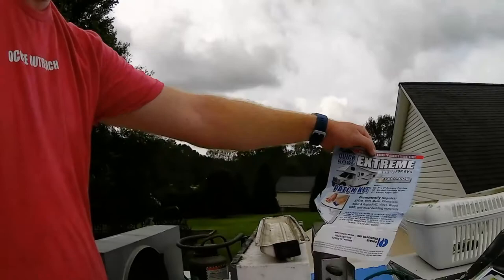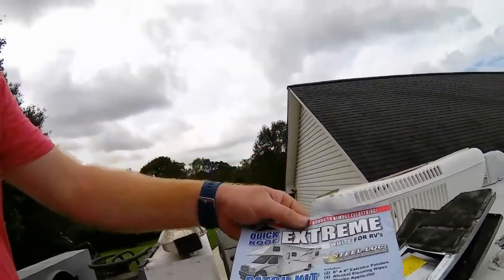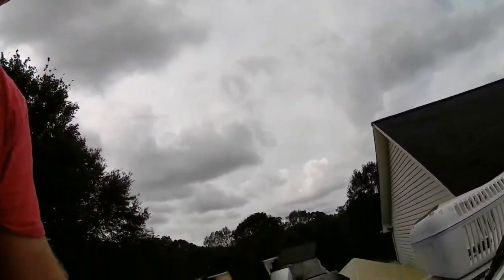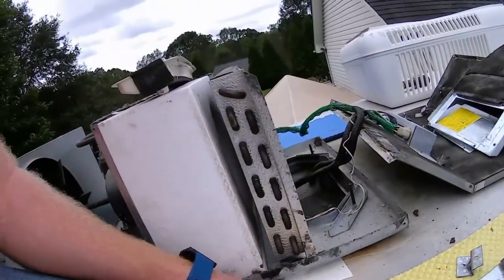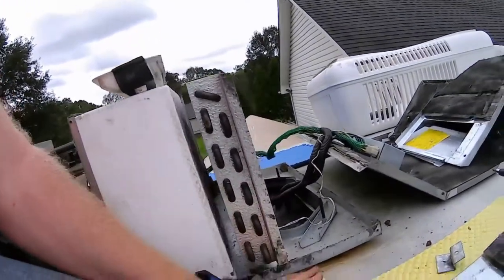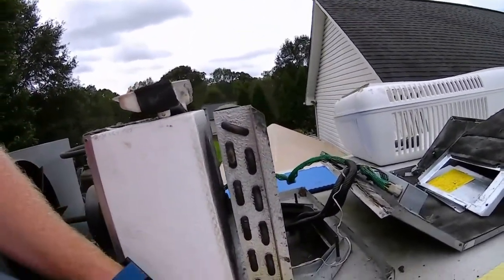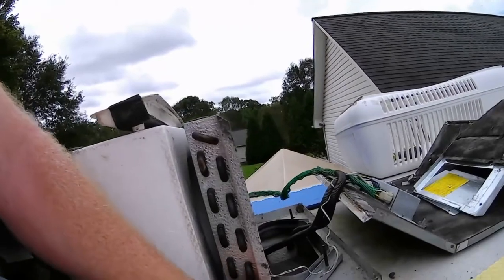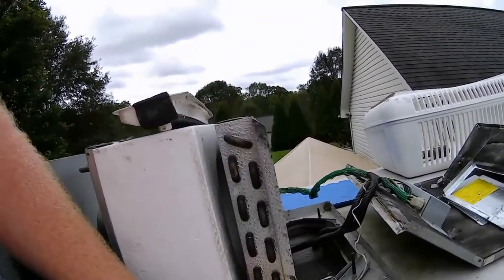I also noticed that where the drain pan was sitting on the roof, it had actually rubbed into the EPDM layer of the roof. So what I did was use some Quick Roof Extreme patch kit — kind of like a bond tape. I cut a piece of the patch and put it underneath where the drain pan will sit on both sides. I cleaned under it really well, made sure the roof was clean, then cut the patch, stuck it in there, and used the squeegee to really make sure it's bonded to the roof.